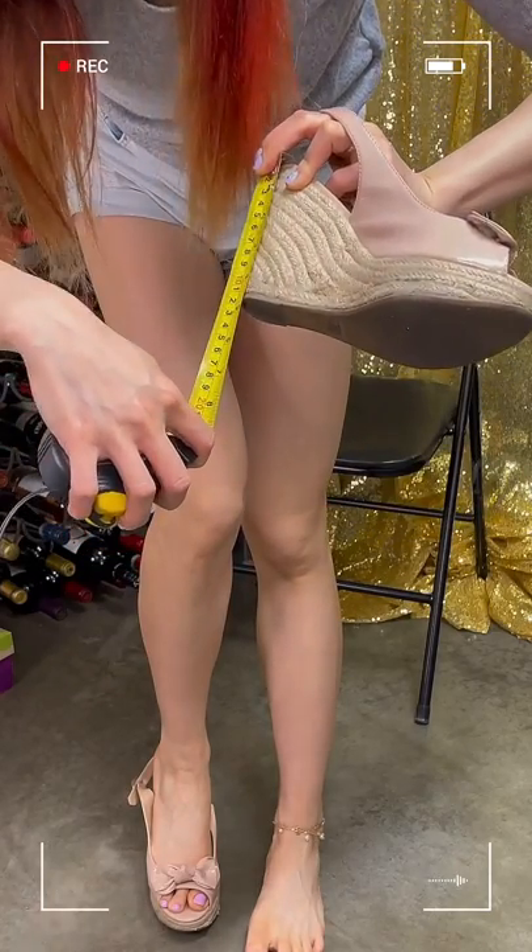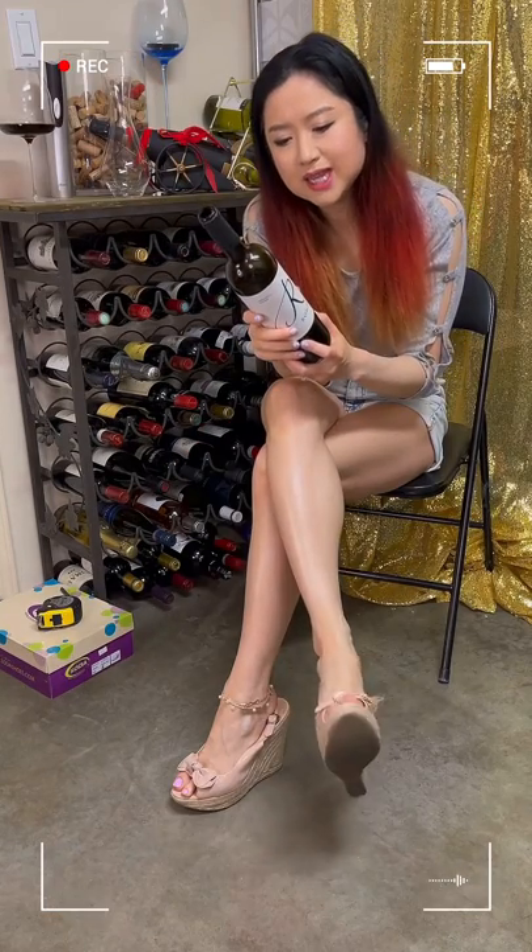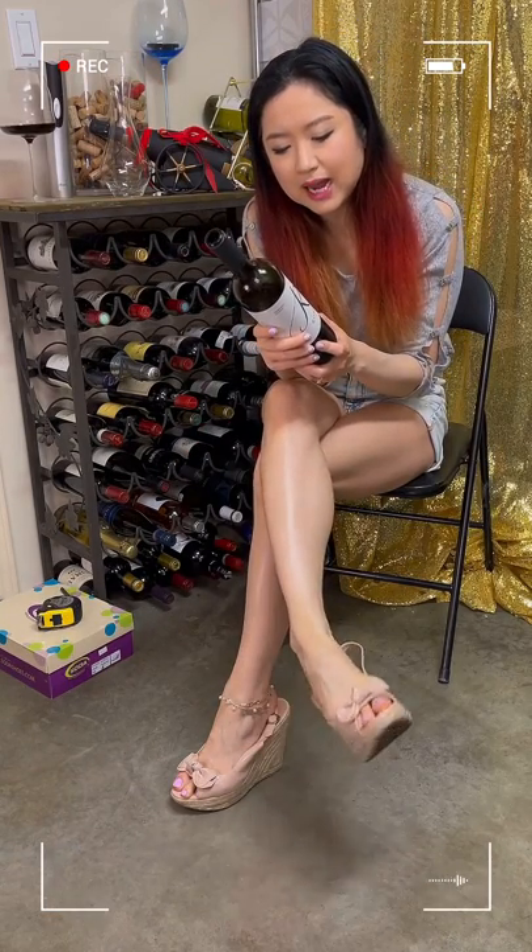Hey, what's up, it's Ruby! Welcome to my channel where your entertainment is my mission. Today we're wearing some straw heels and clips and drinking a Spanish wine. If you're liking drinking videos with a nice feel, hit like, subscribe, and join my Patreon.